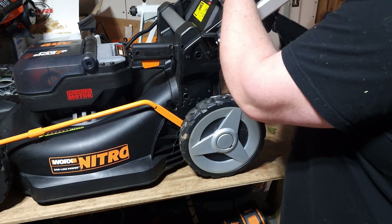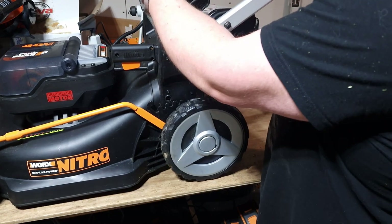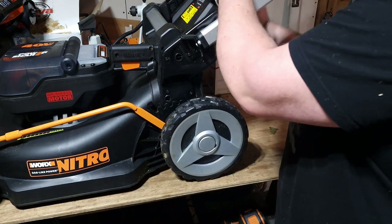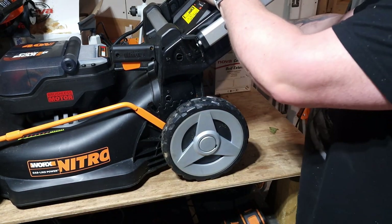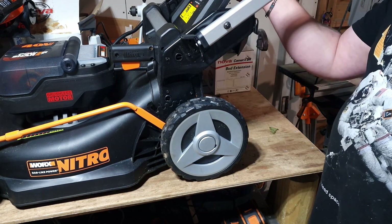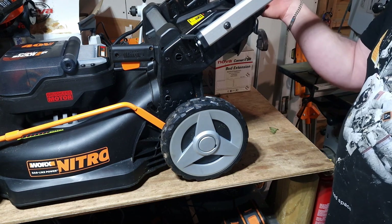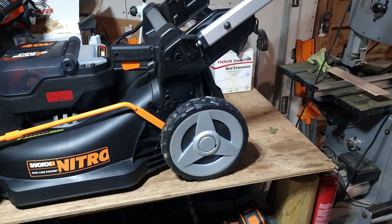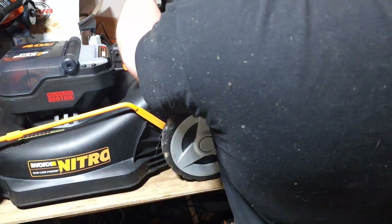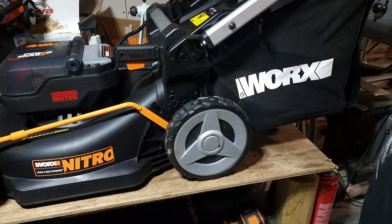It's got a mulching plug that goes in the back, so theoretically it's got three modes. The mulching plug goes in the back and it mulches, spitting out little tiny fine pieces - fantastic if the grass is very dry. It can also just spit out the back, which is kind of an afterthought with a little lug on the back. Or you can do like normal people would and put a bag on - though you can only put the bag on from the top, which is a little bit annoying.